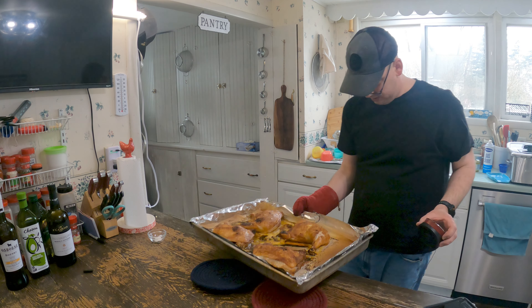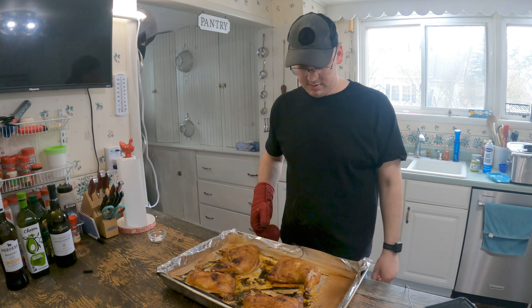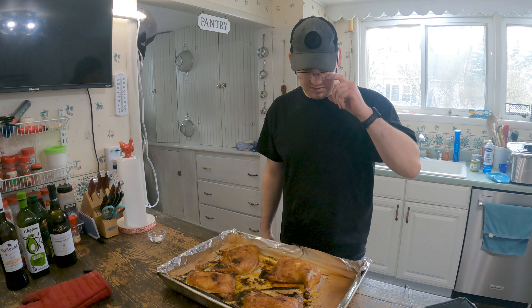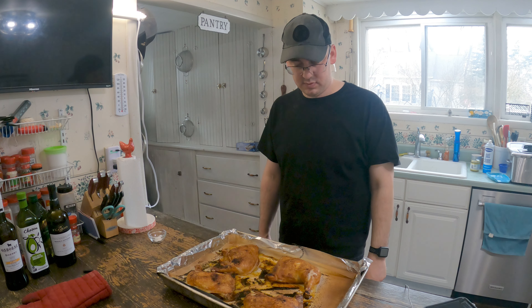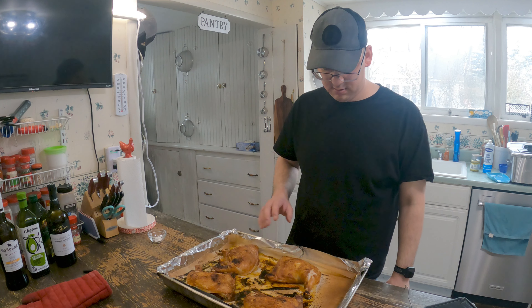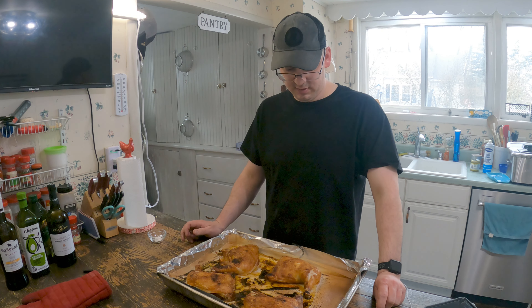25 minutes later, 177 degrees — these are ready. Let them sit for about 10 minutes and ready to eat. The skin's nice and crispy. It's the easiest way to do it, it's the fastest way to have dinner done.